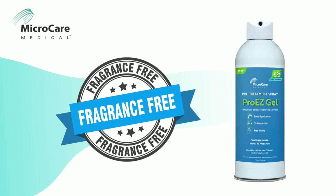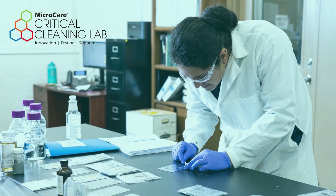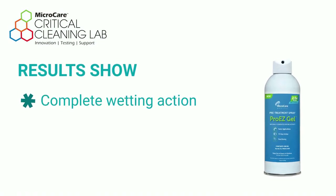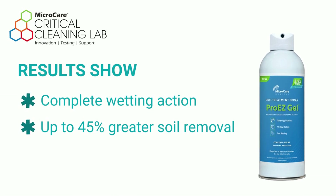Improve users' experience with our fragrance-free formula. In multiple clinical tests at the MicroCare Medical Critical Cleaning Lab, results showed complete wetting action and up to 45% greater soil removal, even after a 72-hour holding time.